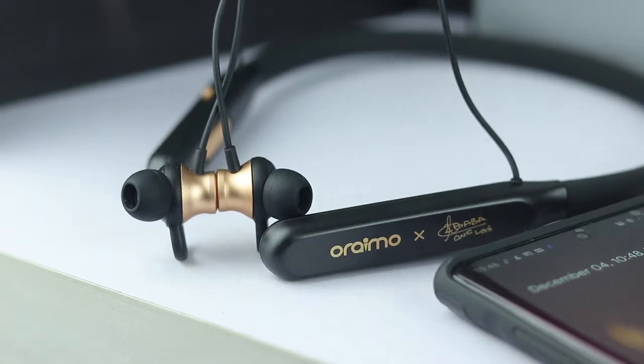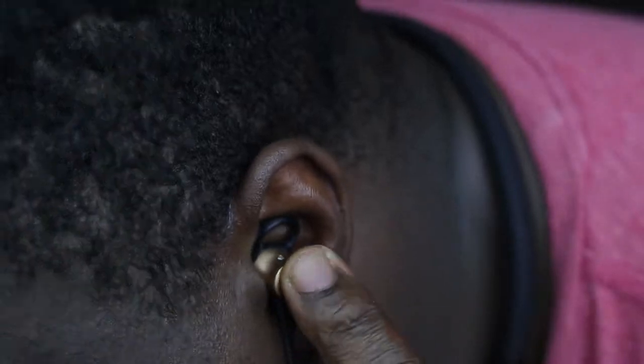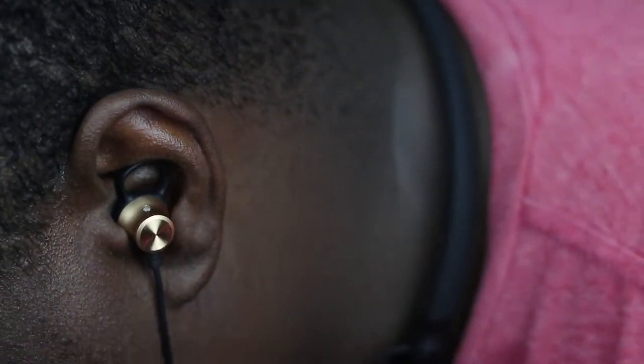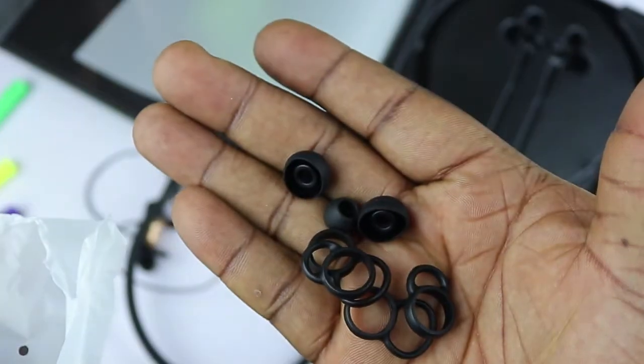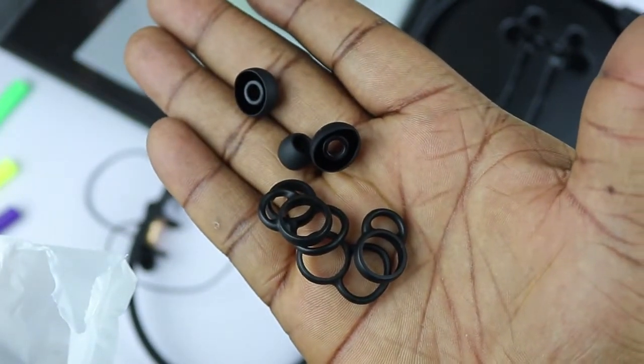The noise cancellation is on point — when I put them in my ears, they completely blocked out all the noise from the environment. The default earbuds and wings fit my ear perfectly, and if you have smaller or larger ears, you should be fine, as there are extra earbuds and wingtips of different sizes to fit practically any ear size.